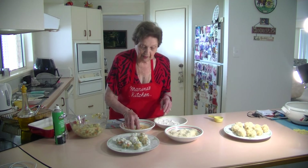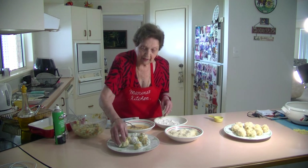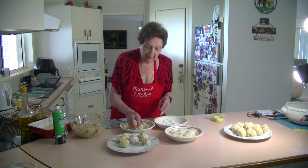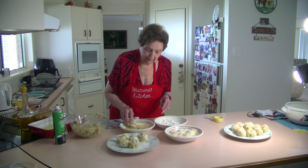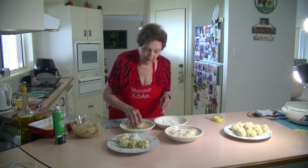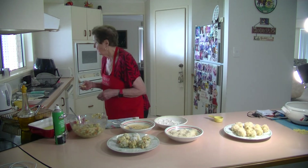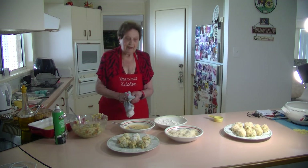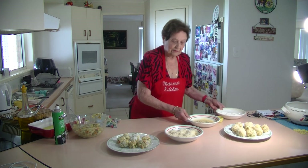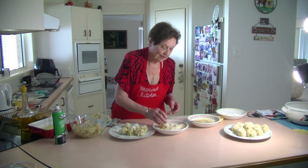Now I'm going to put them in the egg — just roll them in the egg like that. Doesn't take long, very easy, very quick. I like to do one step at a time so it all gets done. Do another one with the egg, and then I'll put them in the breadcrumbs. Now we're going to put them in the panko breadcrumbs — I've had them in the flour and the egg, now into the panko breadcrumbs, just like that.